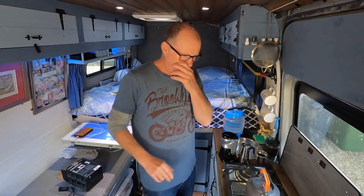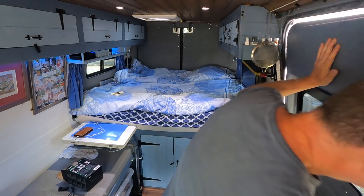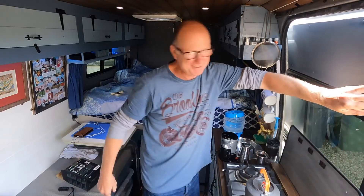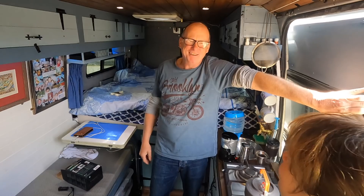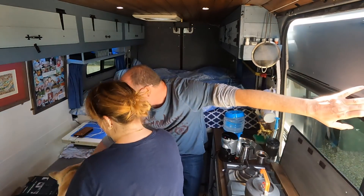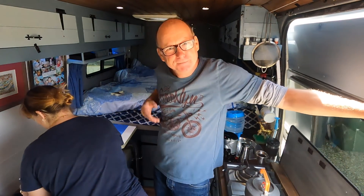Hello - hang on, I've got a visitor. Hello, come in! I'm just making a video about coffee. 'Oh, can I have one?' Of course you can, come in, sit down. And I'll carry on filming - Rebecca, everyone.